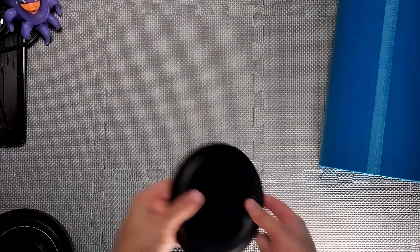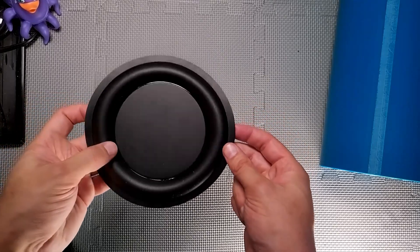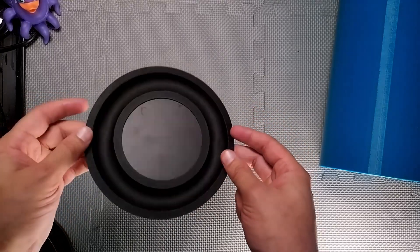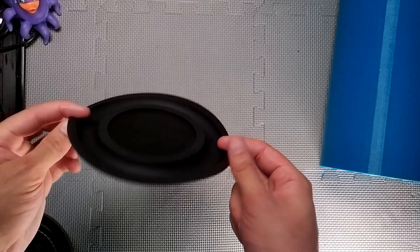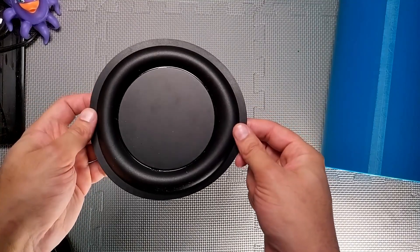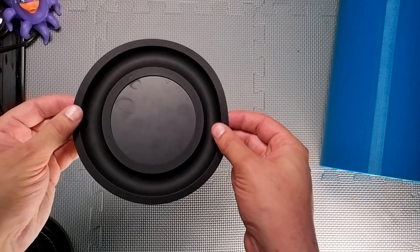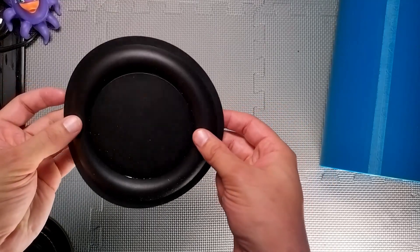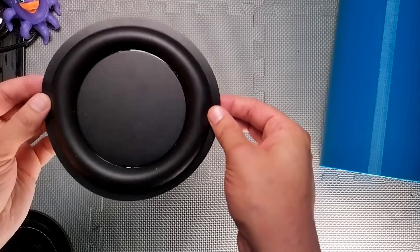I've got a passive radiator. These you can get quite cheap, but the problem is that there are no real specifications around them, so I have no idea what the FS is, and I really need to know that for modelling. So at this point it's going to be a bit of a gamble to see if I've got an FS that I can use, but potentially much, much cheaper than going for the kind of dedicated passive radiators.